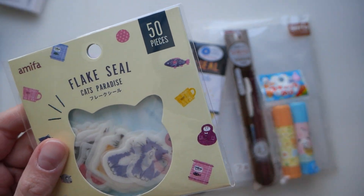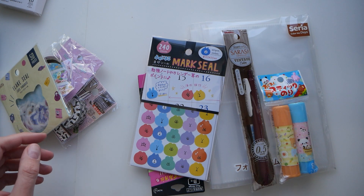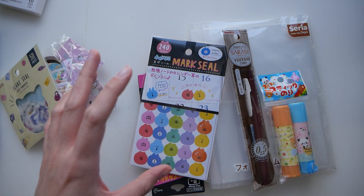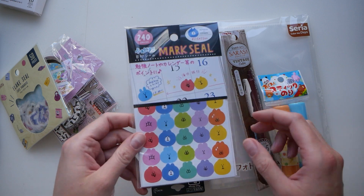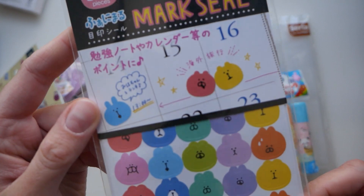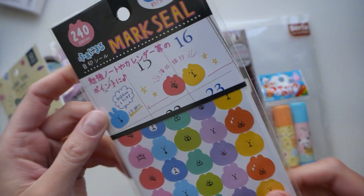I saw some items there that are being sold on Amazon for quite an inflated price — for example, those crate style organizational boxes. I haven't bought those, but I might in the future. And this one has 240 stickers.